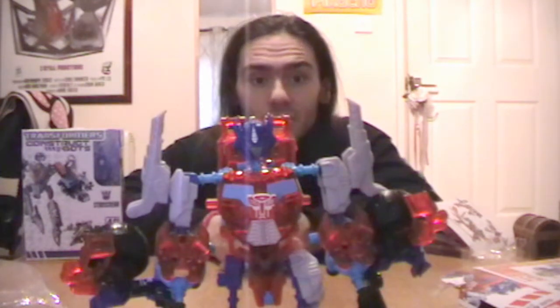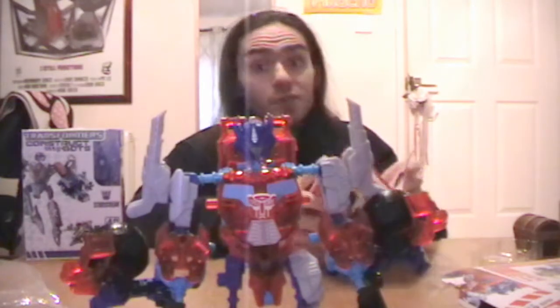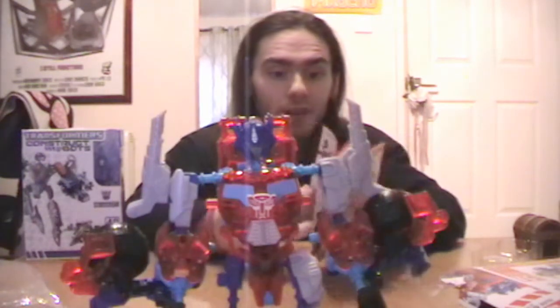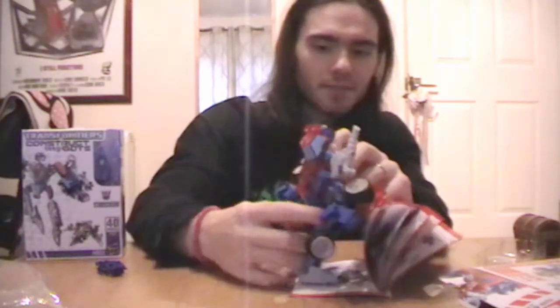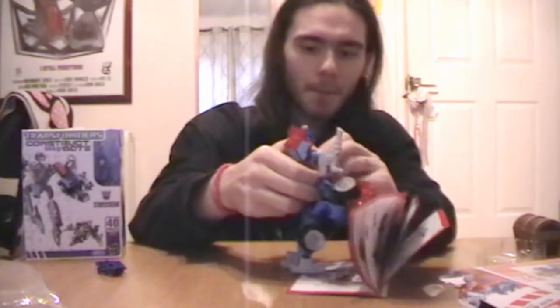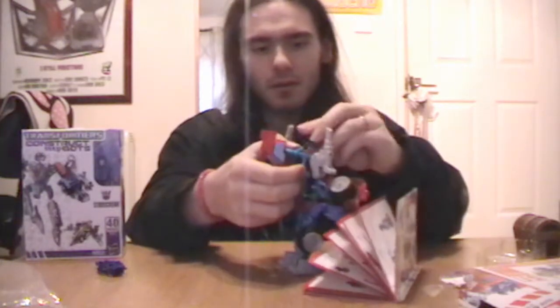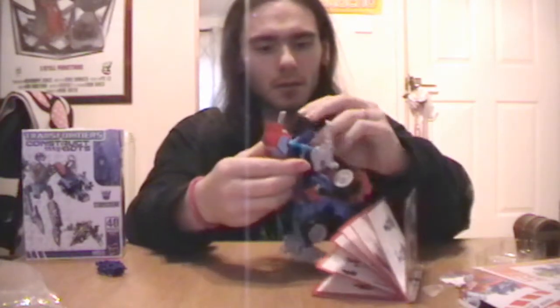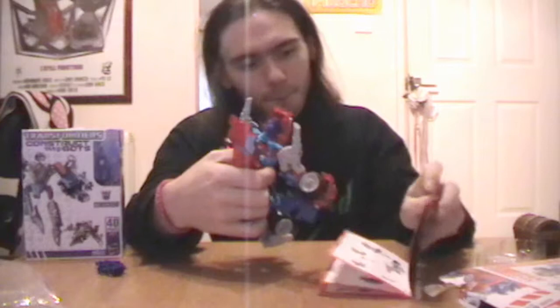According to the instructions, if he is constructed right, it should just be a case of literally transforming him from the state you find him in. So let's see if we can do that before dinner is ready. The chest is supposed to pop open, the head folds in, sort of — like so.